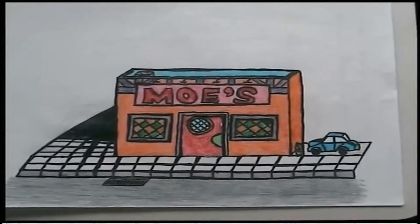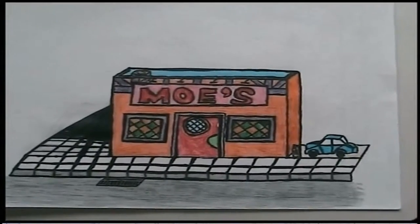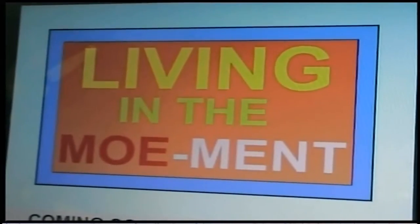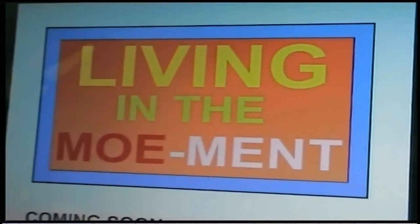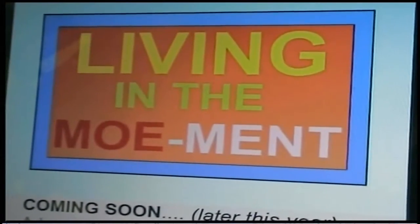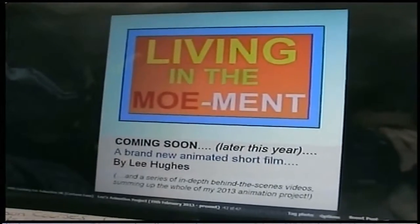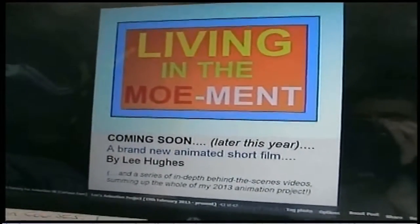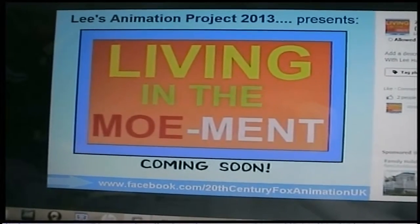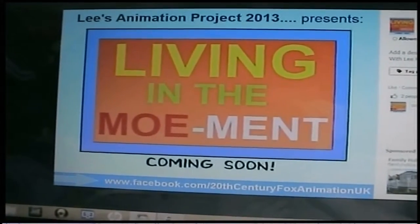Now back to my animation project that I've been doing since February. Just recently I thought about designing a logo for my brand new animation, which I've already titled 'Living in the Moment.' I began using the free paint software on my computer to design a logo. I added colour to my design and when it was complete I was very pleased with it. This is the one I created for my Facebook page to advertise my upcoming animation. I now have this as my profile picture to advertise the animation — 'Living in the Moment, coming soon.'